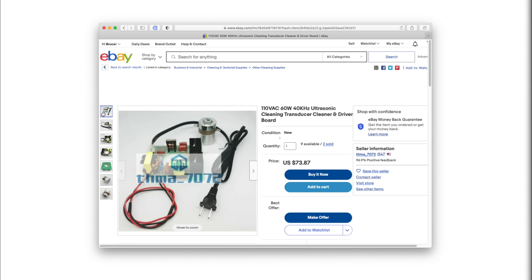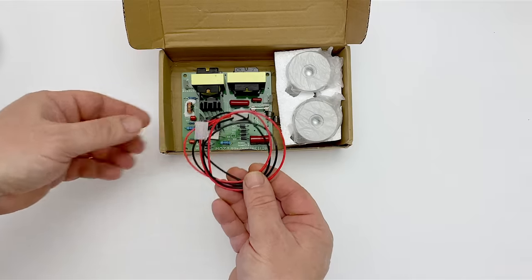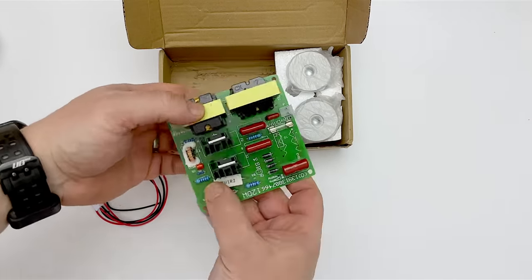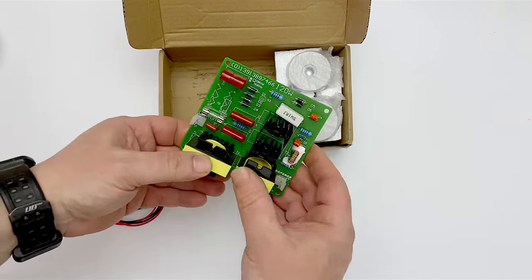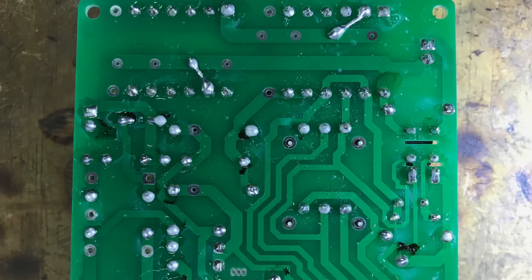If you're buying them, make sure you get the right voltage driver — in my part of the world, we use 240 volt AC power. When the kits arrived, I was pleased to see that the drivers were actually 120 watts, so my hope was that they might be a little more resilient. On the negative side, they looked like they'd been soldered by a child, so I had real concerns about whether they would work at all.